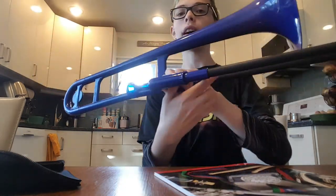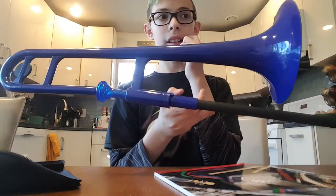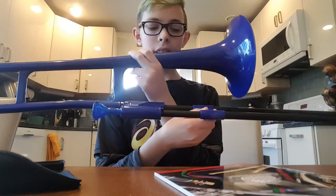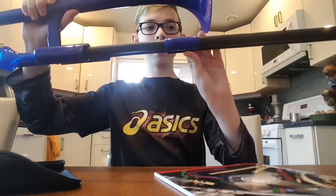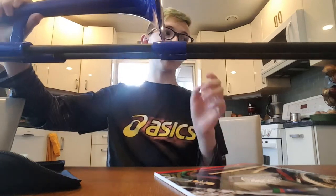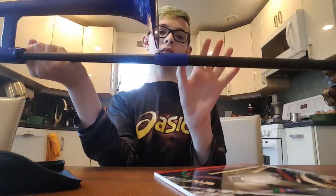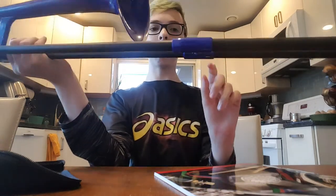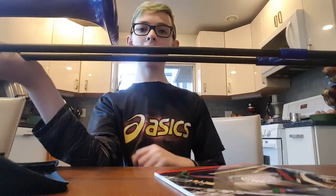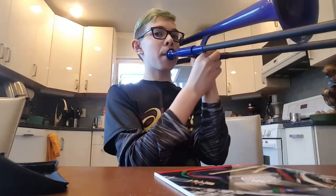From what I learned — since no one on YouTube does this — first position is in, then second is like halfway to the bell, and third is at the bell and should line up with the bell. It doesn't have to be perfect. Fourth is like two inches after that, then another three inches, and seventh is all the way out. So let's play in that order.